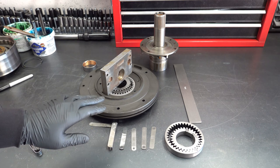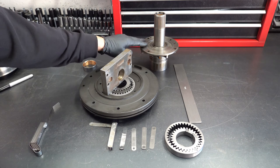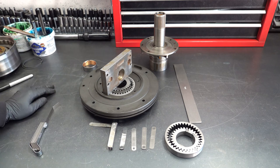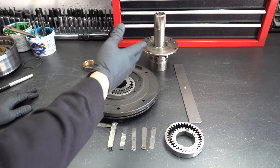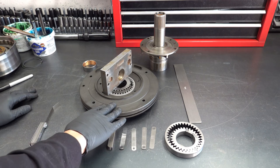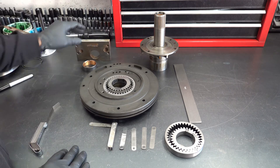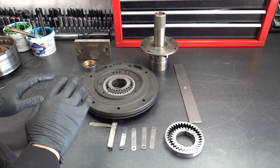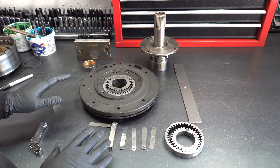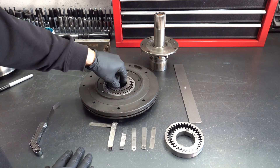Now, to my knowledge, there really hasn't been any material change with the stator and the bodies over the years. So you can mix and match — if you need to replace the stator pump cover or the body, you can do so. Obviously double check that because I'm not 100% sure, but I've never had any issues when I've done the same.